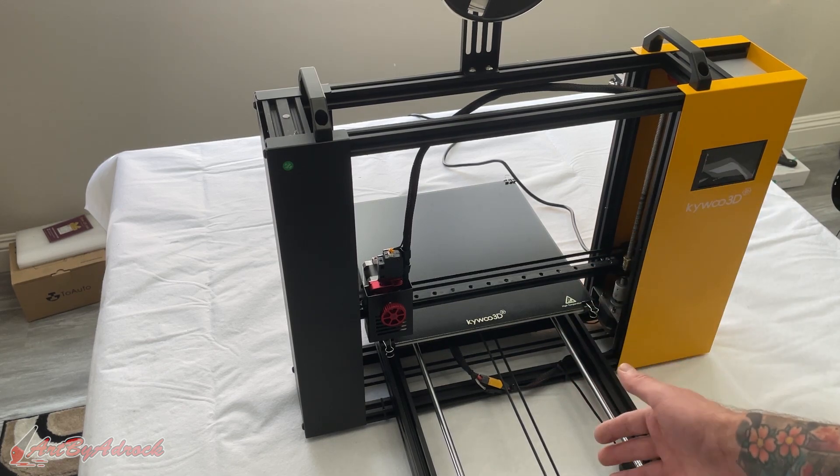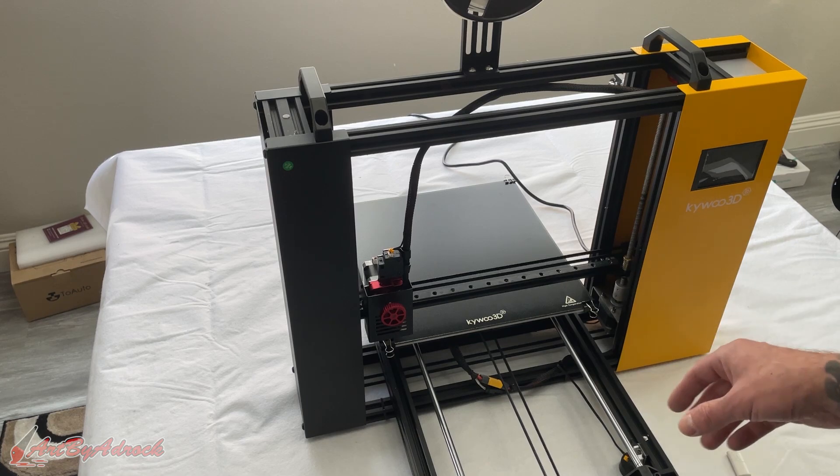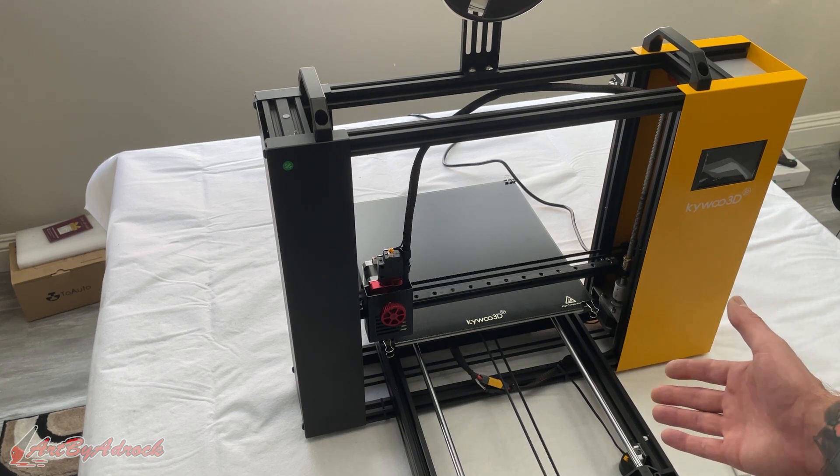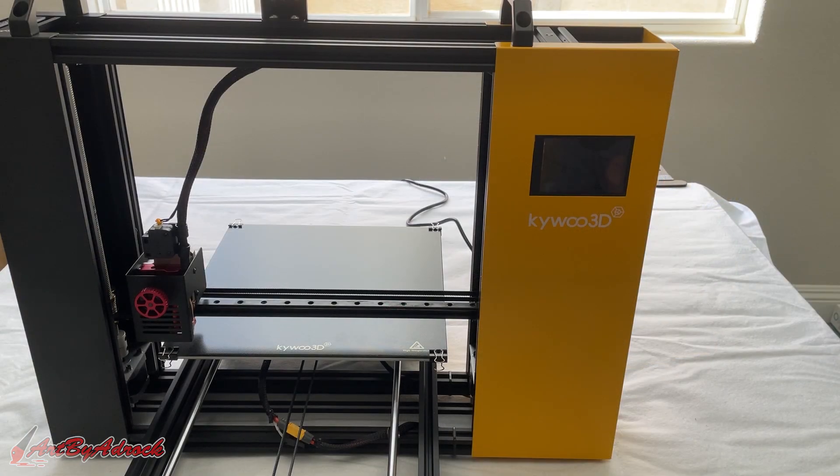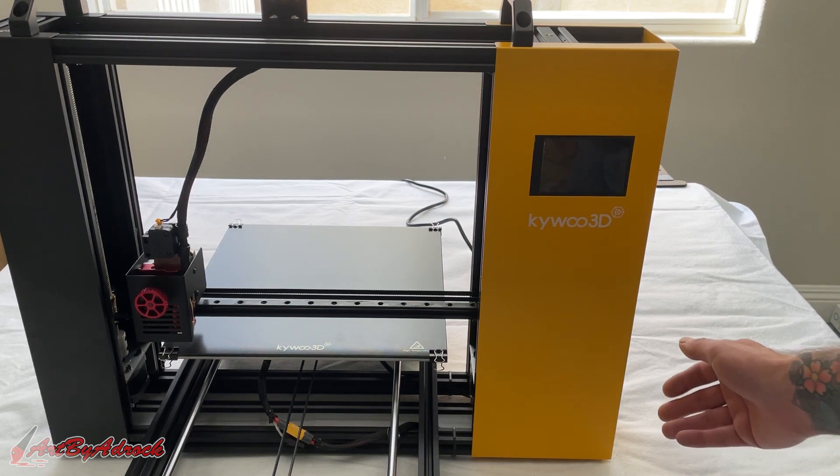After that, all I had to do was screw in the heat bed, plug it in, and attach the Y-axis motors and limit switches — and that was it, really simple. So we'll go ahead and get this turned on, get the filament fed in, and start a test. The power cord is actually on the back.